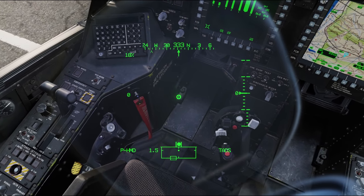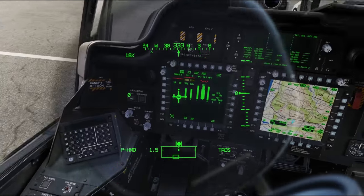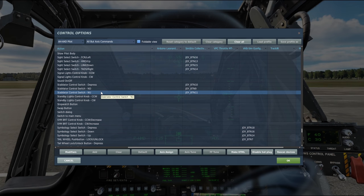Our control is located here on the Collective. We can find those key mappings here, and you're going to want all three of these — one of them is nose down, one of them is nose up, and the central switch to press sets it back into auto.